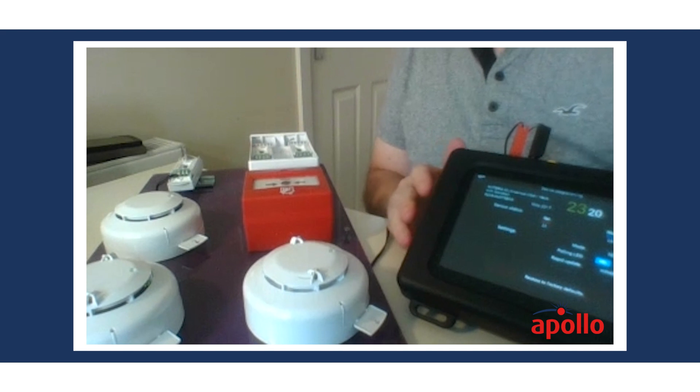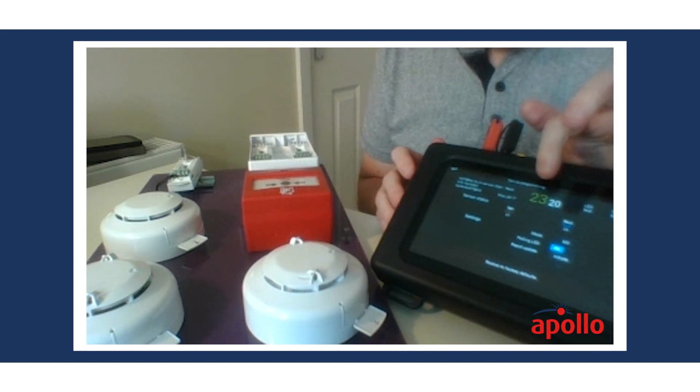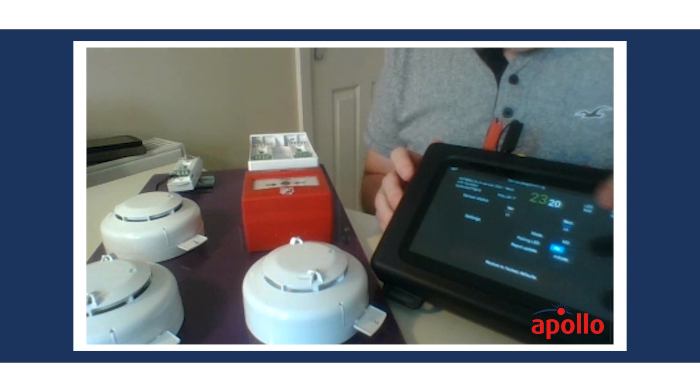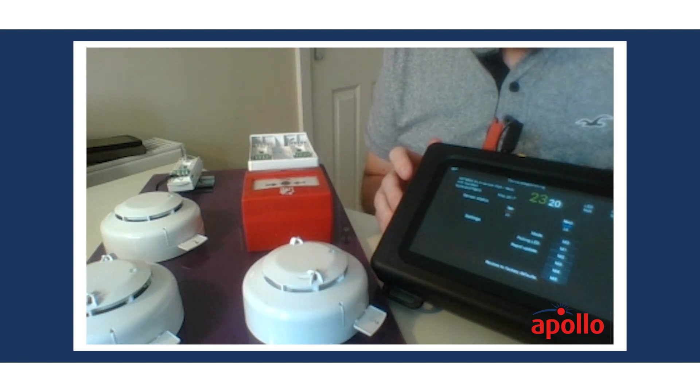The LED is flashing on the device, with an analog value of 23 and a drift of 20 at this moment. What can we do with this? Well, we can change the mode if we want to.